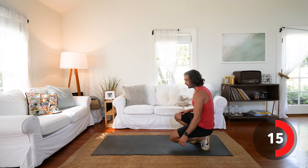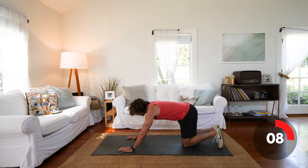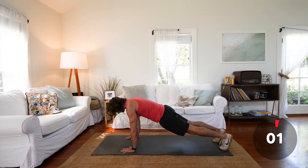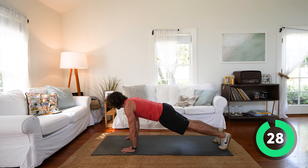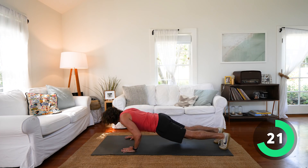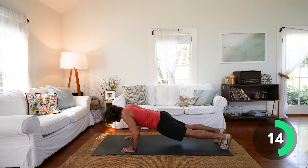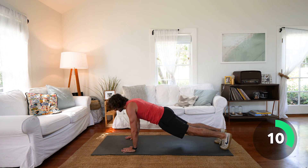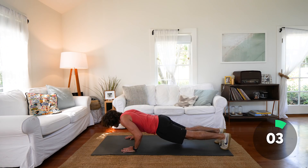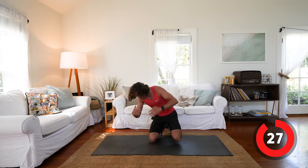Next exercise: pushups. We can do these from the knees if you're a beginner. If you want to do full pushups, come off the knees. 30 seconds of reps — nice controlled reps, don't go mad fast. Down and up. Keep your abs tight, don't let your back dip, nice straight back. You can see I'm controlling all the way down — I'm not just dropping.